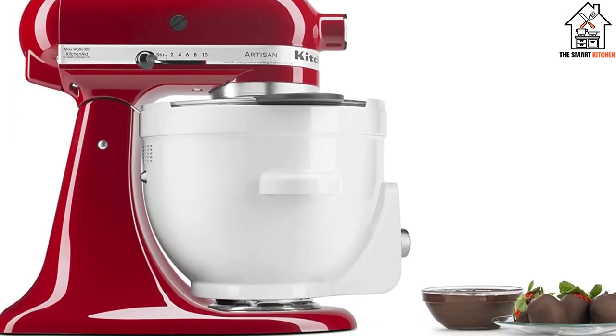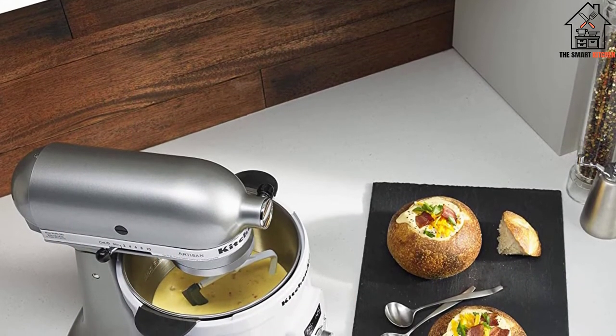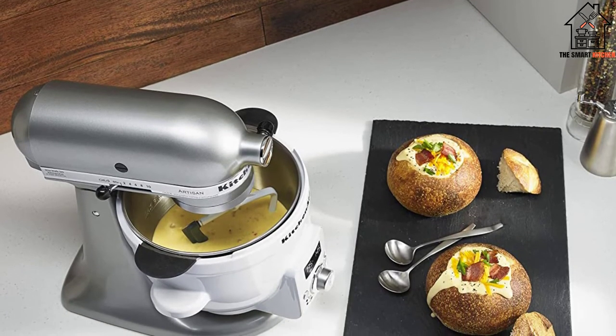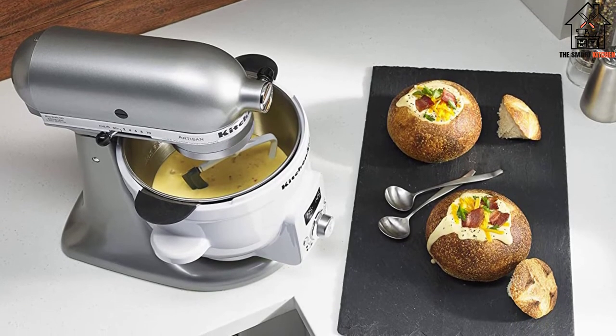With five quarts — about 5.5 kilograms of space — you can handle a lot of chocolate tempering. Since this machine can keep your chocolate tempered for hours, it is a real winner. The glass lid also keeps content from splashing too much on the walls.